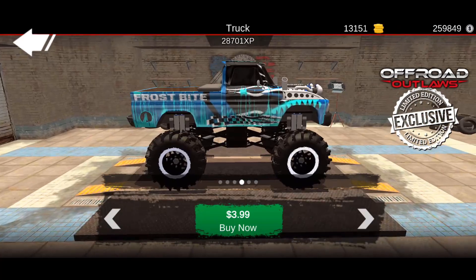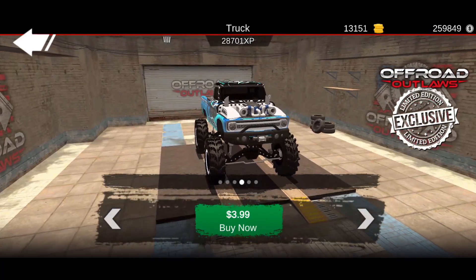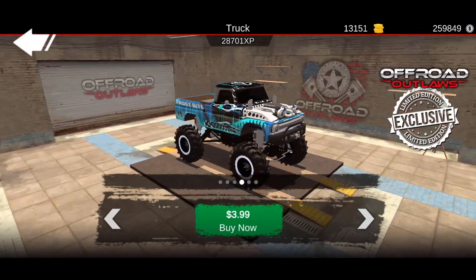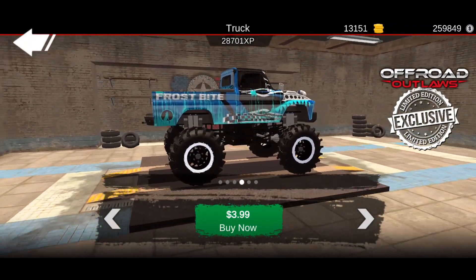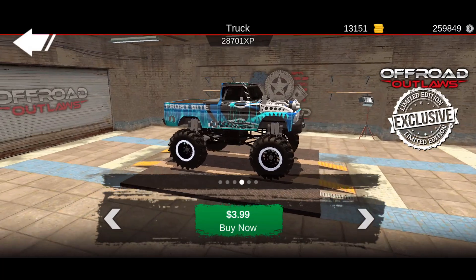Here's another one — this one is called Frostbite, and honestly this is probably my favorite one out of all of them. I like the two turbos sticking out of the engine bay; you can definitely tell this thing is pushing quite a bit of power. I really like the way this one is put together, especially the wolf on the very back of it. This is a really nice one — I would definitely get this one.